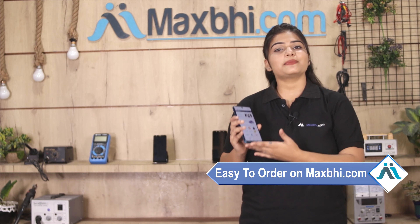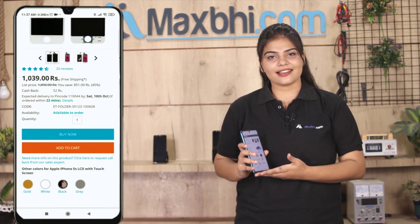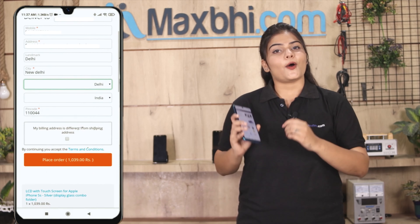Ordering on MaxBee.com is easy and simple. Go to our website, search and click on the product page, then click on 'Buy Now.' Fill in your name and mobile address, then click on 'Order.'